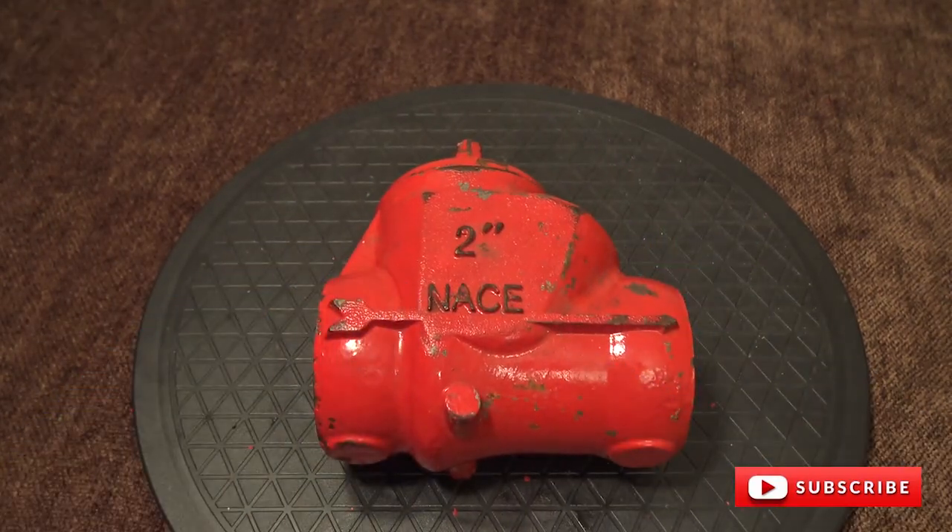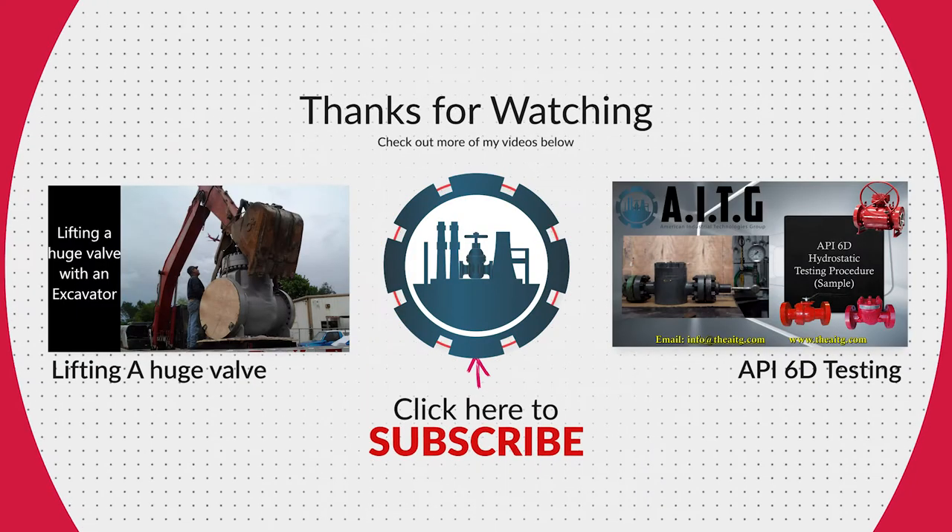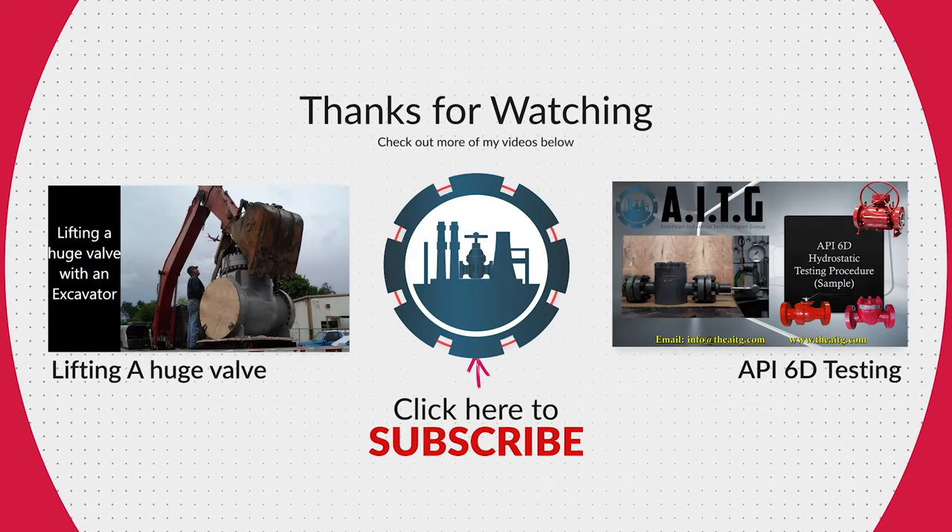If you enjoyed today's video, please like and subscribe. Thank you for watching, and please stay tuned for more valve videos.